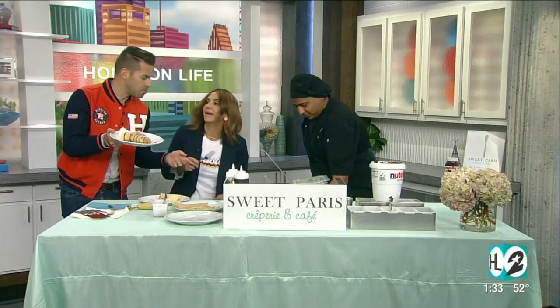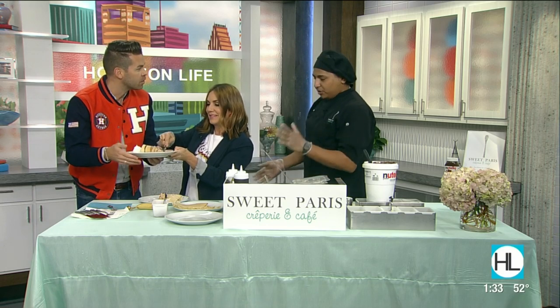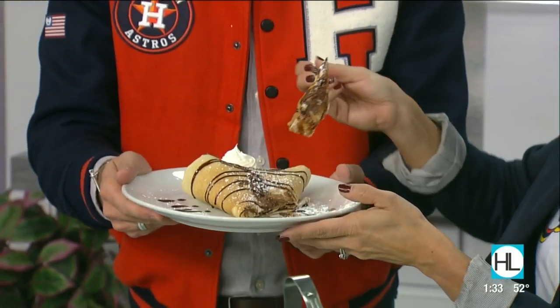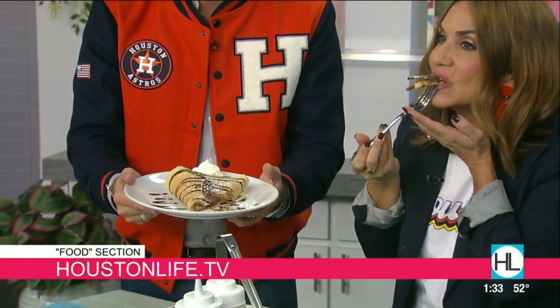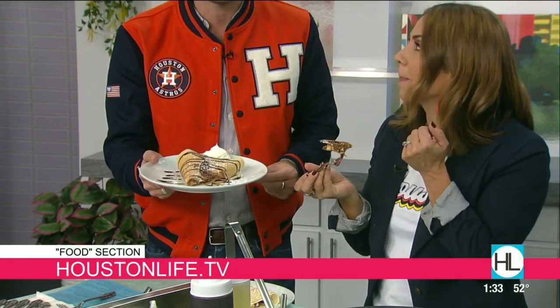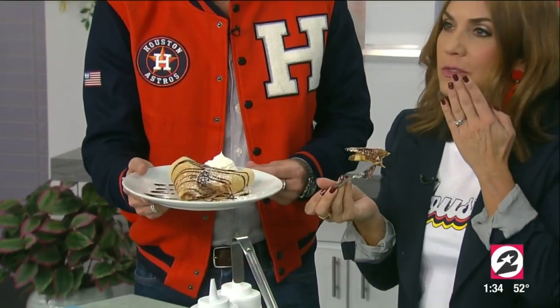What else do you have under here? Al, thank you so much for coming by. It's my pleasure. We will see you at a baby shower, maybe the Highland Village, a wedding reception, or just because it's a Saturday. Al from Sweet Paris, thanks so much for stopping by. By the way, we do have the recipes posted on our website, houstonlife.tv.